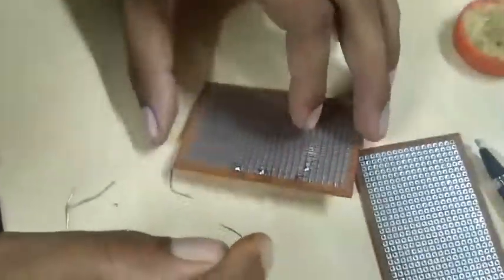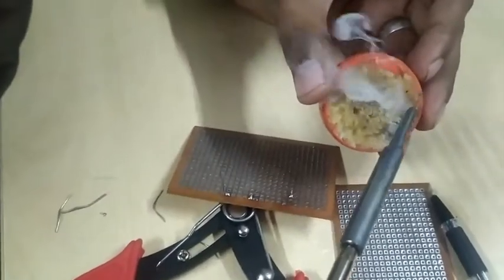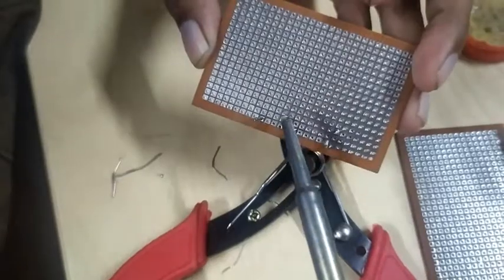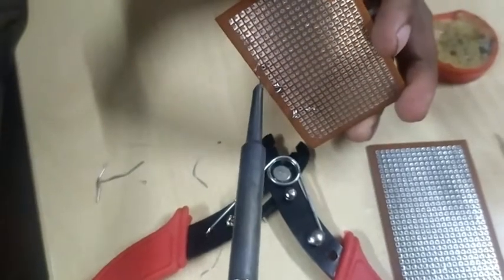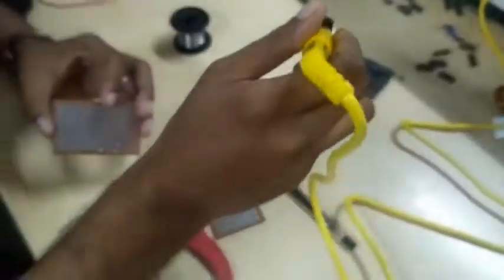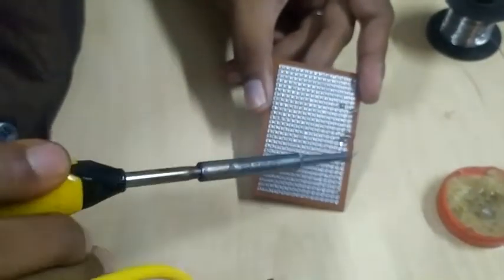Now I'm going to explain how to desolder. In order to desolder, I must use this paste — wherever the paste is applied, the lead will flow there. If you touch it with the iron, it will melt and desolder. Here it is desoldered.